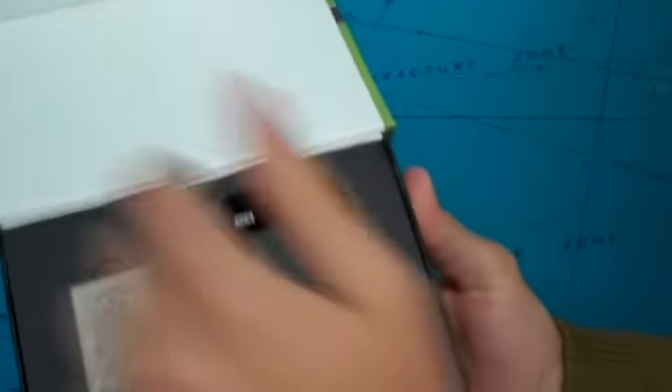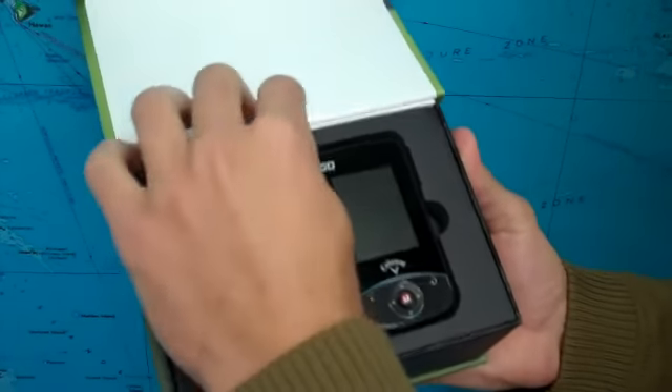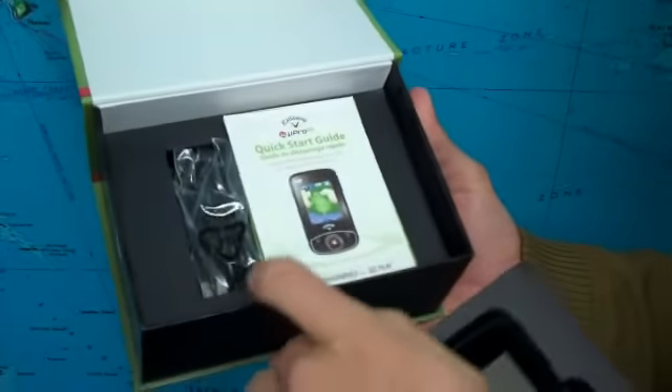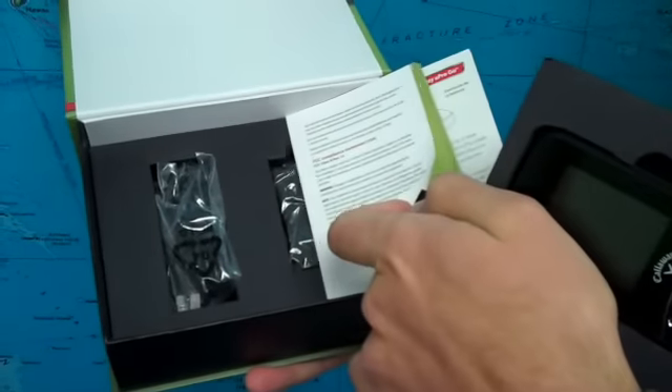So with this pack you get the U Pro GPS device, a lithium ion battery that has a 10 to 12 hour lifespan, as well as the USB cable, quick start guides, and your wall charger.